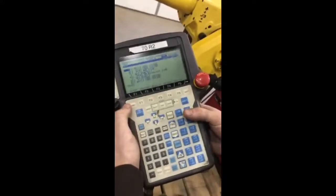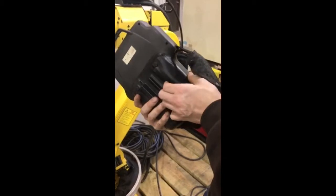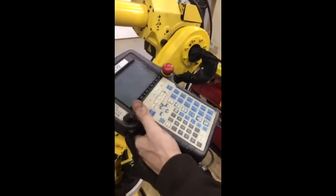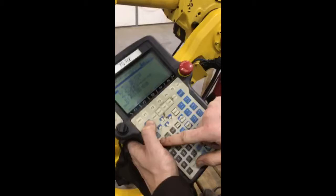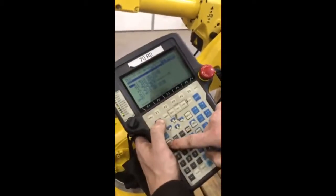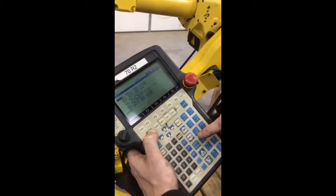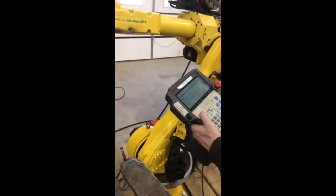Okay, teach pendant — back of it is the dead man switch. If you hold it too hard it also comes out and e-stops. So hold it down, hold the shift down, just hit reset. Now it's ready to go.